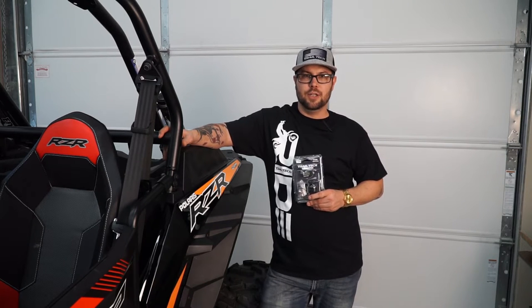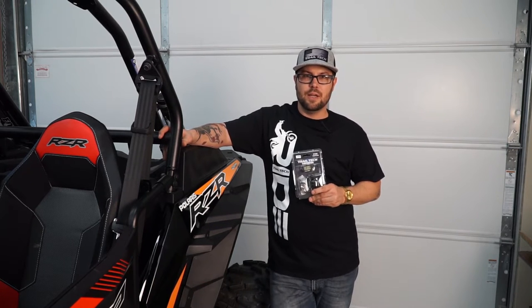Hey guys, Brian with Trail Tech here. Today we're going to be going over the installation of our new CVT gauge on a 2017 Polaris Razor.